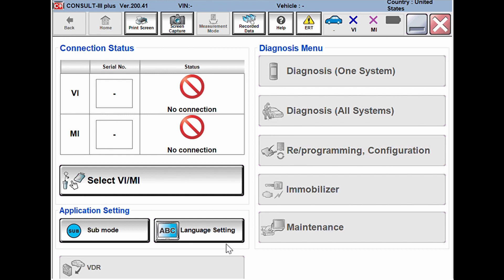The first thing to do is fix the connection status where it says 'no connection.' At this point you need to hook up your J2534 tool to the car and have your battery charger set to programming mode and hooked up. Click the button that says 'Select VI/MI,' follow the pop-up links, and choose your J2534 tool. Once your tool is chosen, the connection status will change, your tool will be listed, and new options will be highlighted on the diagnose menu.